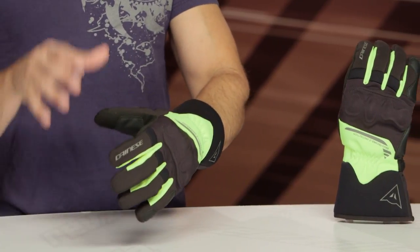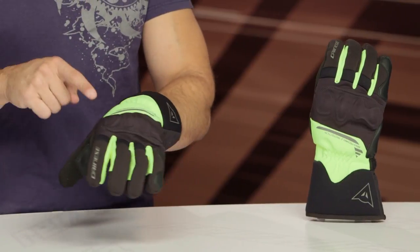This is the X-Tour, new for the spring of 2018 — a two-season cold-weather touring glove at around $150. It's D-Dry: waterproof, breathable, and it also uses the Dainese Ergotech knuckle.